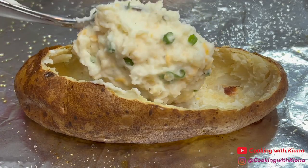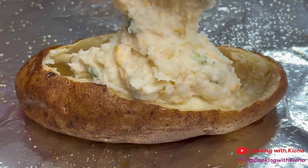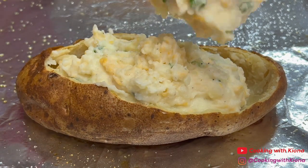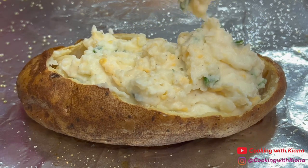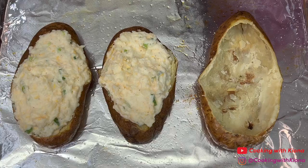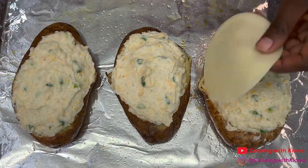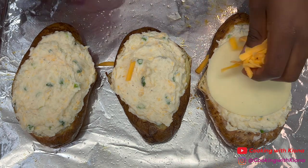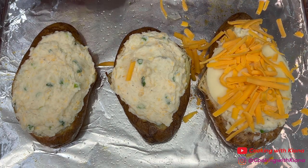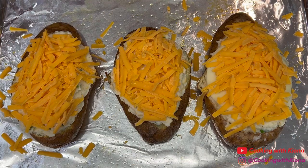When you're finished, you can start filling the potato shells with the potato filling. When you finish filling your potatoes, all you have to do now is add cheese on top. I'm adding provolone and sharp cheddar cheese. Once you've added your cheese, place your potatoes in the oven at 350 degrees for 15 minutes.